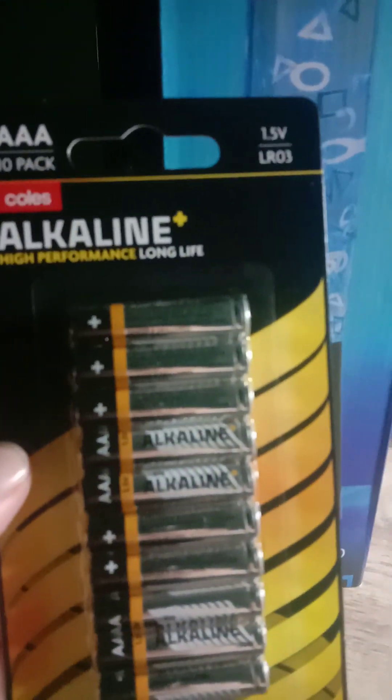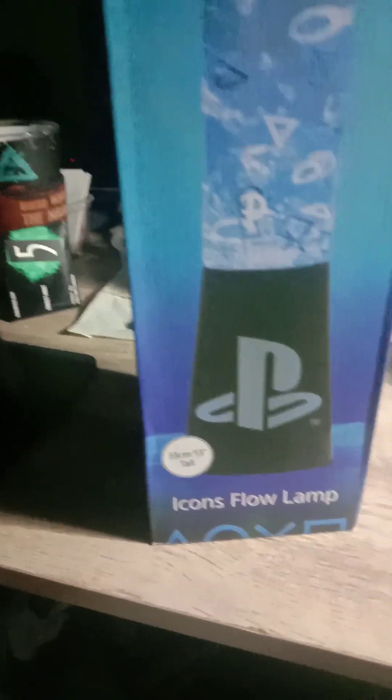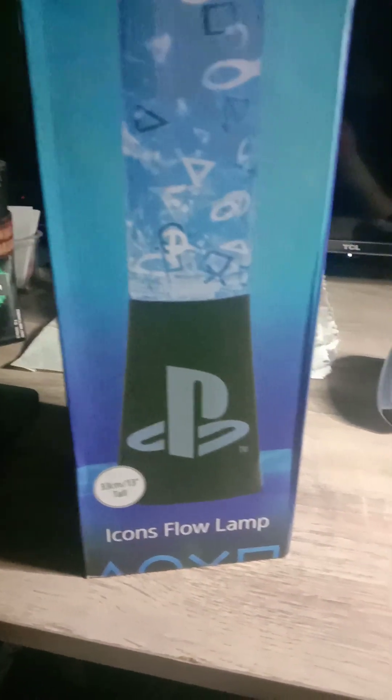Now unfortunately, guys, it does take batteries. I've got the batteries here. I'm going to put some AAA alkaline batteries in it — I got them from Kohl's, it's a 10-pack — and it only takes three, so it's pretty good.